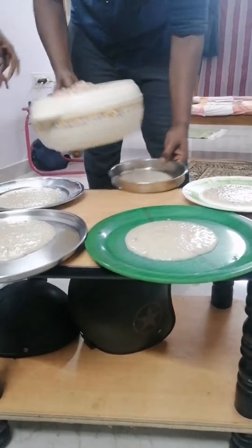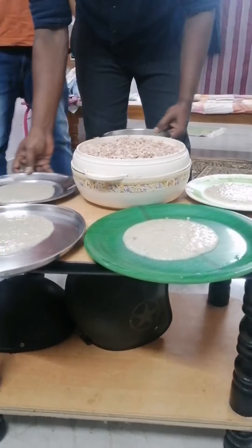I serve it on my plate. It's a very nice dish.